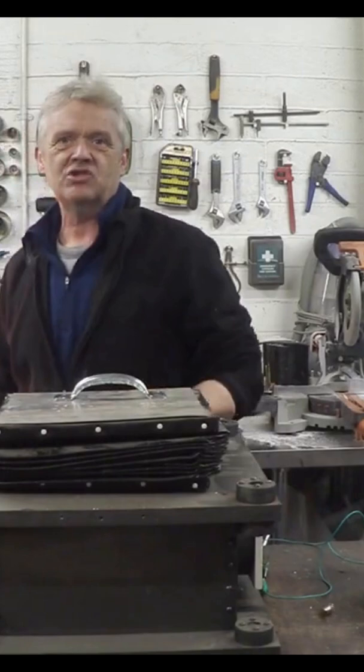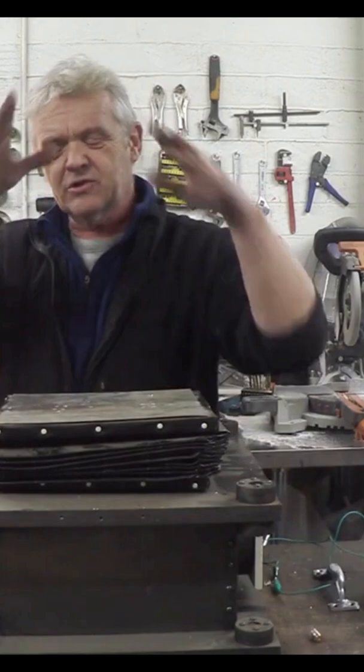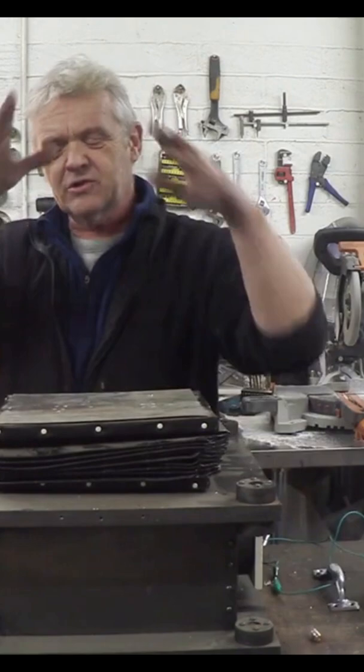Ages ago on the main channel we made an air conditioning unit out of a bellows, and because of course we live in England it just sat there, because our call for air conditioning in England is pretty minimal. Anyway, here it is — I've taken the top bit off it, and I made these massive bellows set for that air conditioning unit.